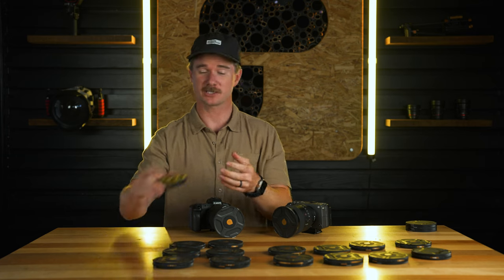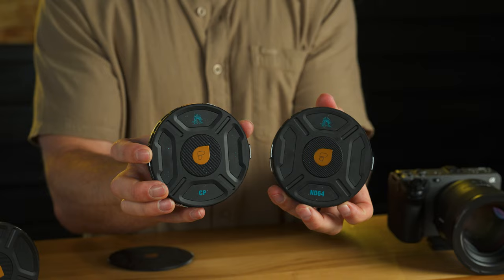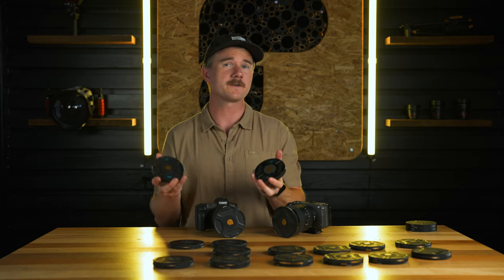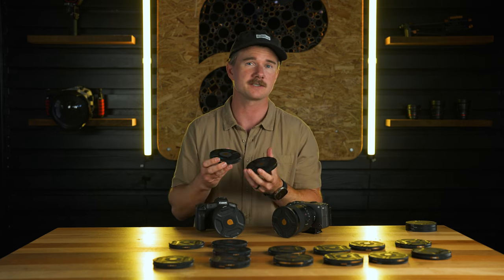We've got the Burkhard collection starting with the CP — the most popular photography filter you can have. Reduce reflections, cut glare, really makes the image nice and crisp. You could stack the CP with an ND64 for long exposure images, or if you're shooting video and want to run straight ND filters, you could throw a polarizer on there to polarize your video content.